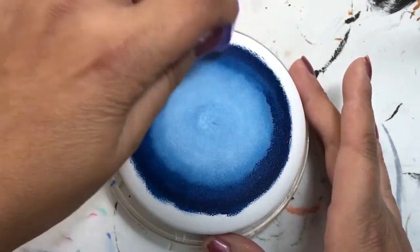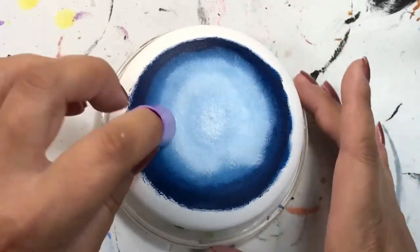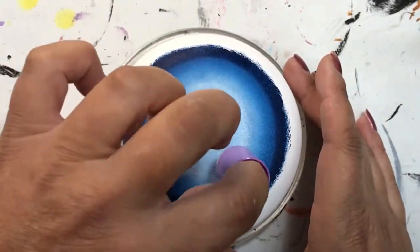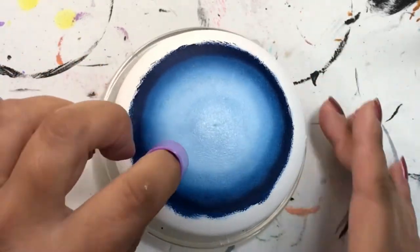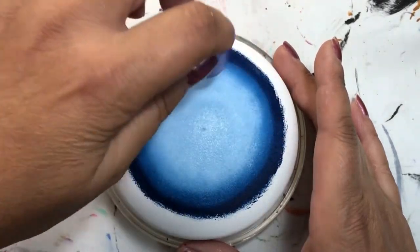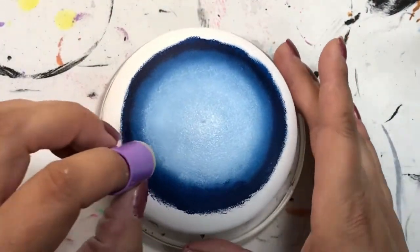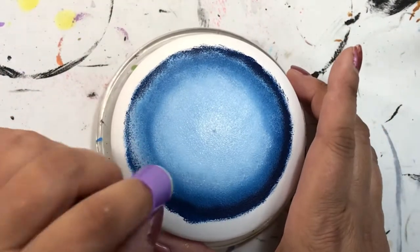I also use my blending brush a little later to do the same thing, because I sometimes get too carried away with blending and end up losing a lot of what I didn't want to lose. I have to go back and repaint it, but it's all part of the process — you can blend as much or as little as you want. It all depends on the effect you're trying to achieve. Sometimes, especially when painting clouds, you want that definition of an edge, so I don't tend to blend as much with that.